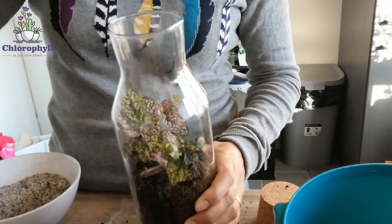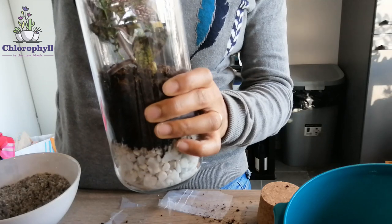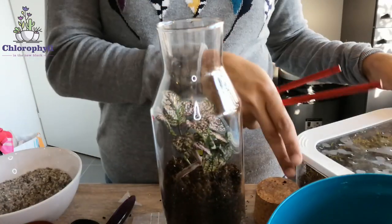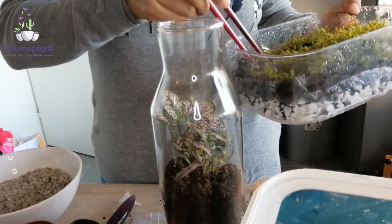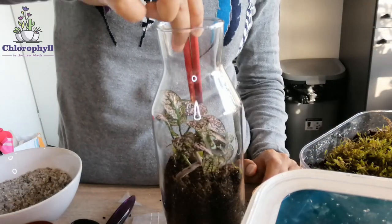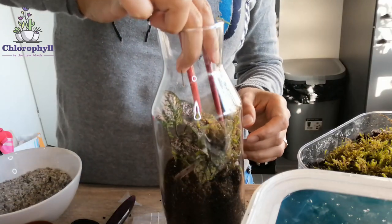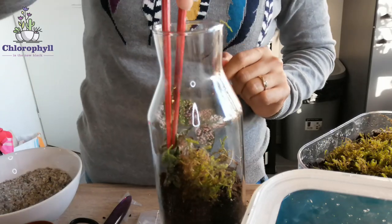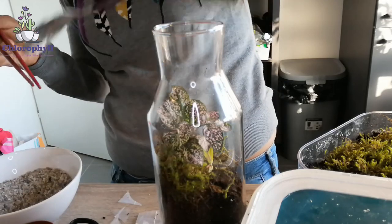I'm pressing now a bit to put everything into place with the spoon. Something very important is the volume of the false bottom compared to the soil — in this case it's about half, which is perfect. Now what I'm going to do is take some pieces from the moss we've already prepared, and using these chopsticks I'm going to put it in and place the moss and rocks around the plant.